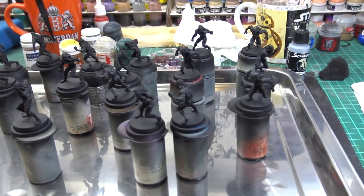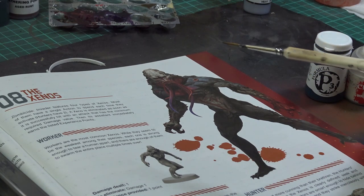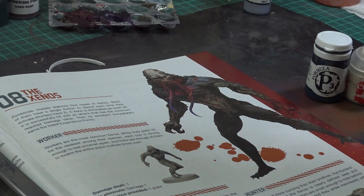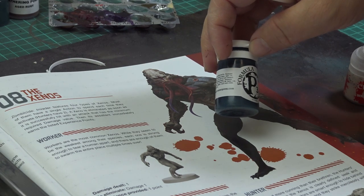I have mounted the minis on the holders and primed them in black. I want to achieve something similar to the artwork in the book, but at the same time I want to make these easily distinguishable from the other aliens that I have already painted. So for the main tone I decided to use the coal black paint from P3.